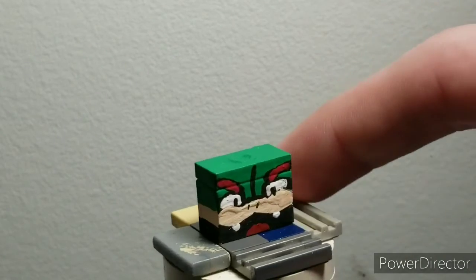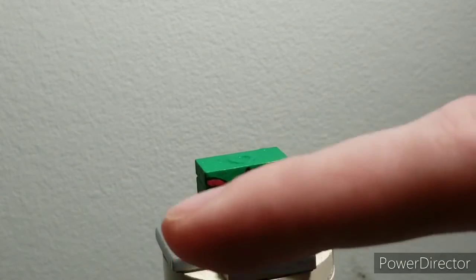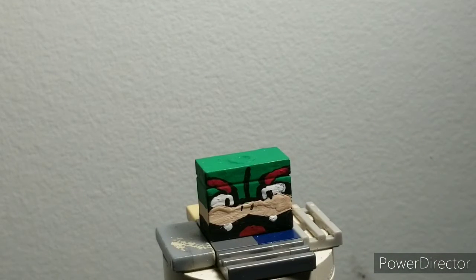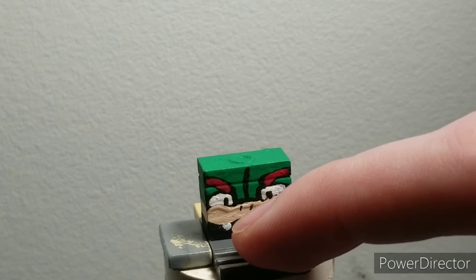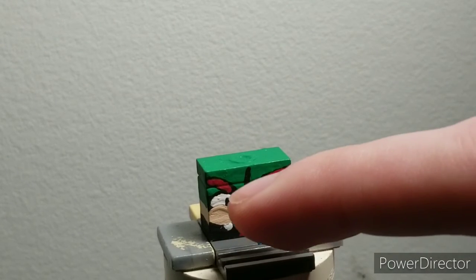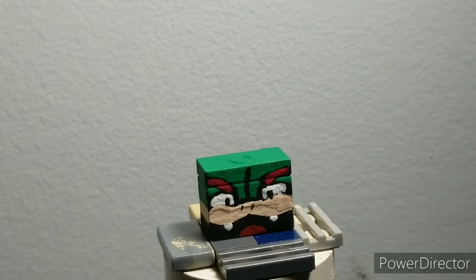But it still looks like a good figure, honestly. In my opinion it still looks like his face was kind of folded, just went a little too deep. His nostrils are painted on. He has his iconic Bowser smile with red ends for his tongue, red for his eyebrows, and white and black for his eyes and pupils. And that's it for Bowser.